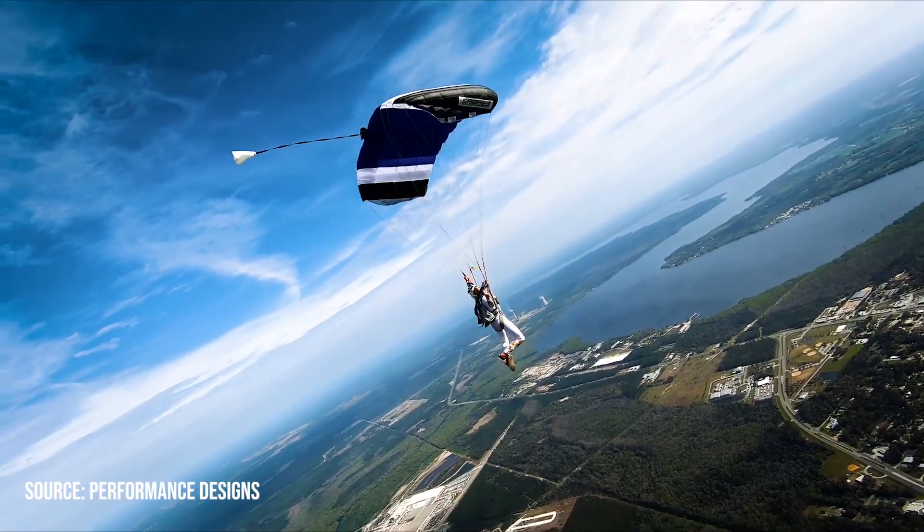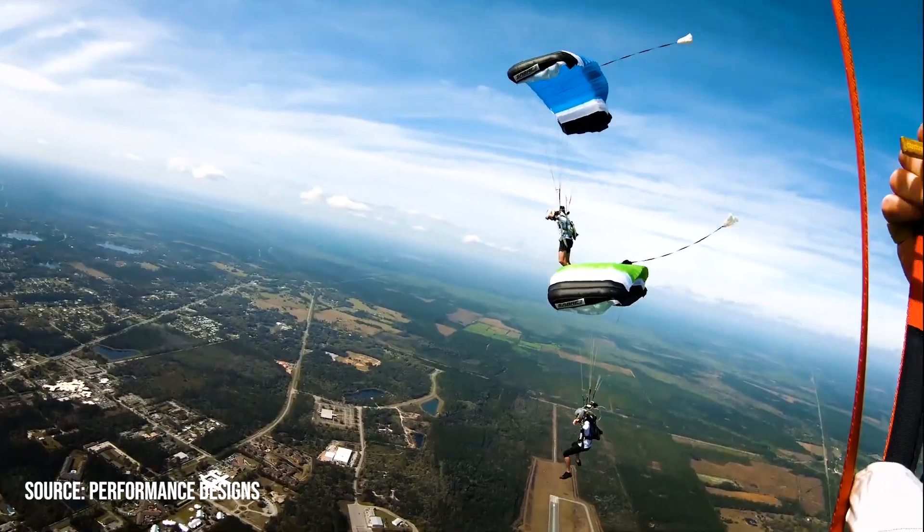I'm super excited for this video because last week Performance Designs released their new canopy, the Sabre 3. Over the last few weeks, we've been teased with their 'first to know' campaign. At first it wasn't really clear, then slowly we started to see they were talking about a new wing. I was actually thinking they were about to release some specialized canopy for high performance canopy piloting or wingsuiting.